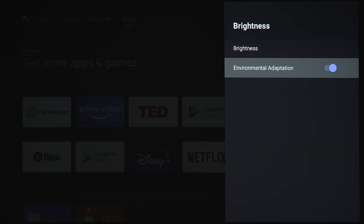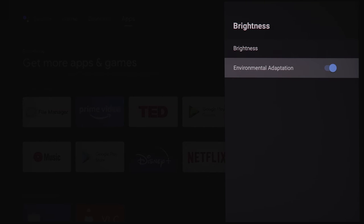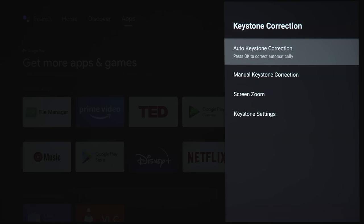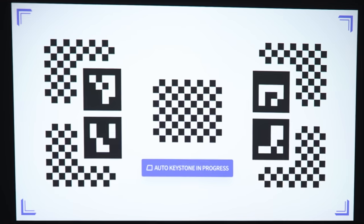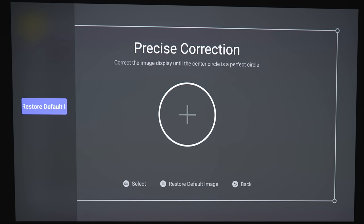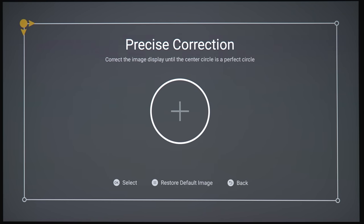You also get an option for environmental adaption, so if you want the projector to change brightness based on the luminance of your room, you can do that. Under keystone correction, if you have some suboptimal placement — like it's crooked or slightly off center — you can click OK and the projector will attempt to straighten out the image on its own. In my case, it seemed to skew the image slightly to the right, so it wasn't perfectly aligned. You can press the hamburger menu to restore the image back to how it was.